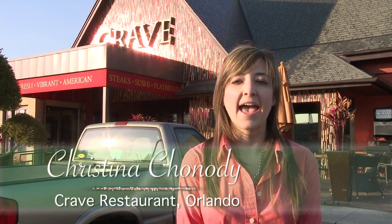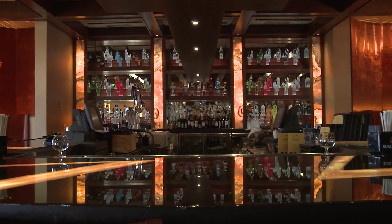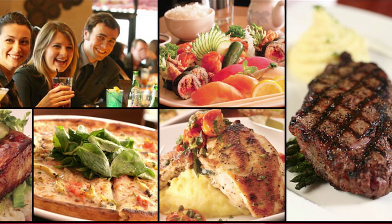Hi, I'm Christina. Welcome to this Signature Chefs of Orlando at Crave restaurant near the mall at Millenia. Crave focuses on fresh and innovative cuisine and impeccable wine selection brought to life in a chic casual environment. Today our executive chef is preparing Crave specialties. We look forward to seeing you at Crave soon.